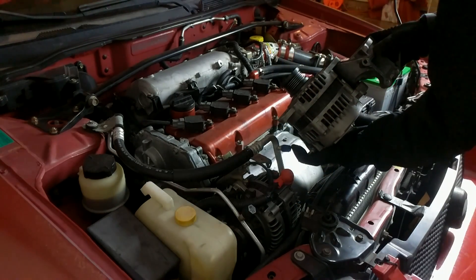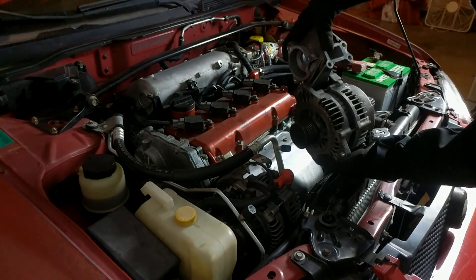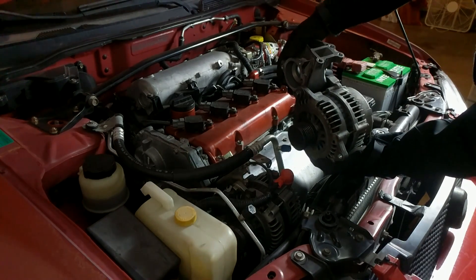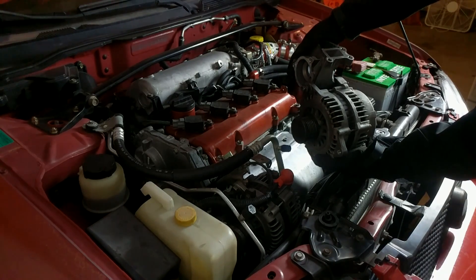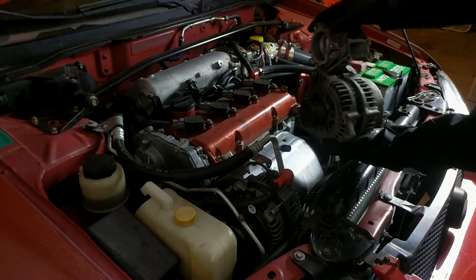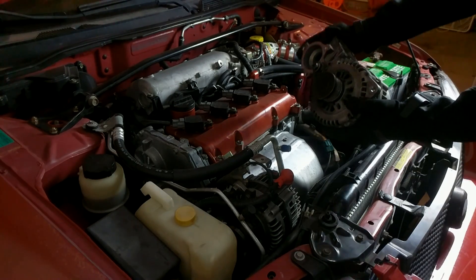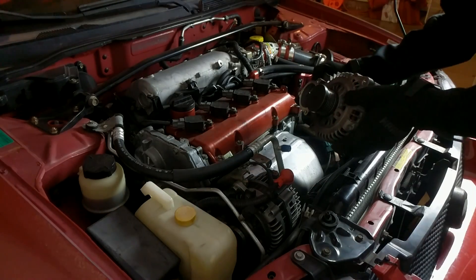In fact, my old alternator actually got stuck to the water pump housing on my engine, which meant that my repair and replacing that alternator cost well over $100 and was a real pain in the neck at that. So I highly recommend that you get this part so that way you don't have to go through as much anguish as I did removing this monstrosity from my engine bay.